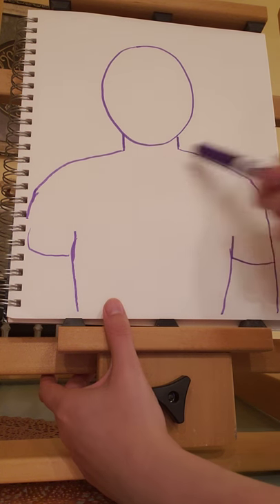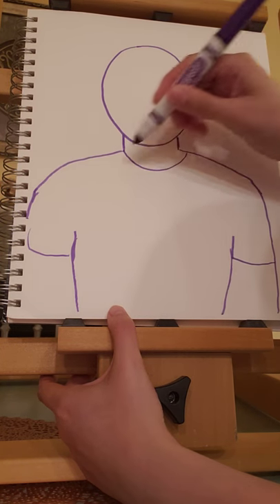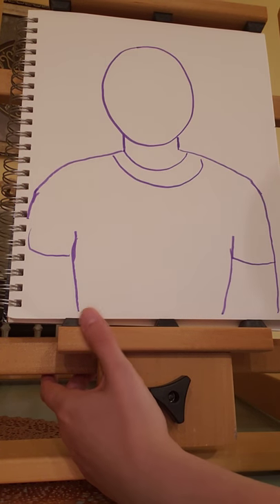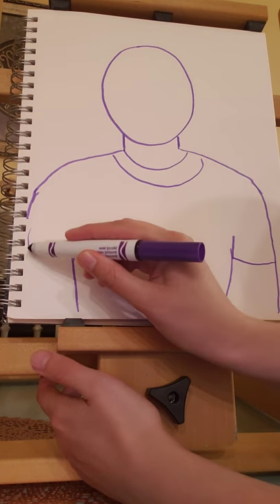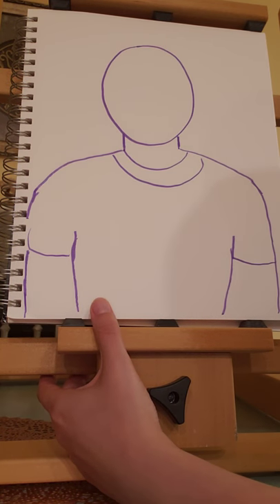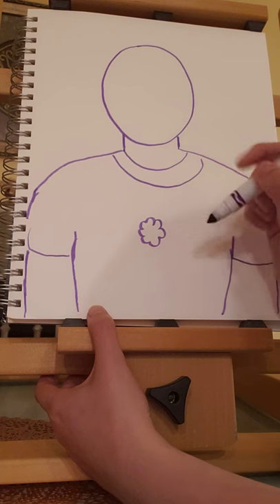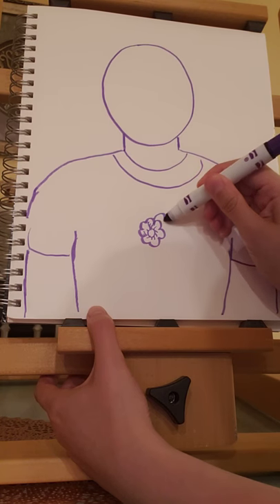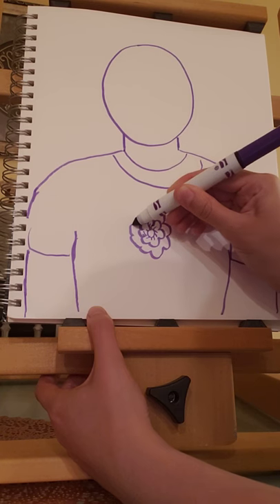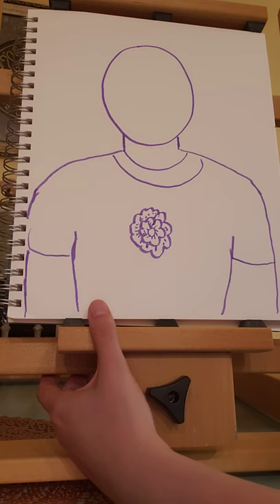For the neckline of the shirt, you can do a scoop, a V, however you'd like. So I'm going to create two scooped lines. You can draw a picture on your shirt related to a hobby or a logo you like. Or if it's a person you're drawing, you can look at what they're wearing and try to copy it. I'm going to make a flower here.